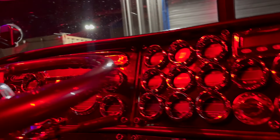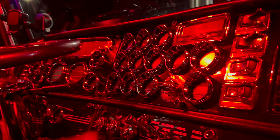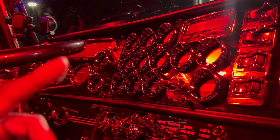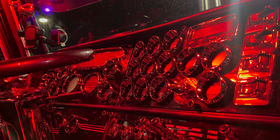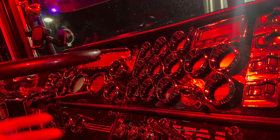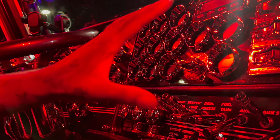Look at that — this is a gauge package. If I had the option to order a Pete, it'd be between the 2001 and the 2004, just because of all of this.